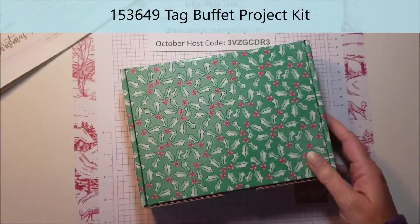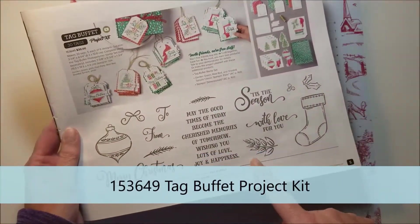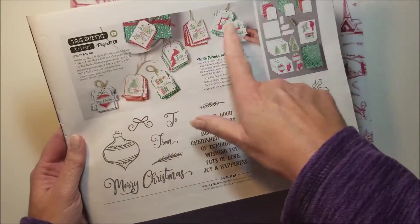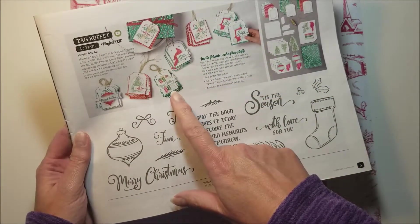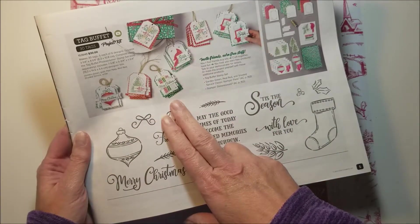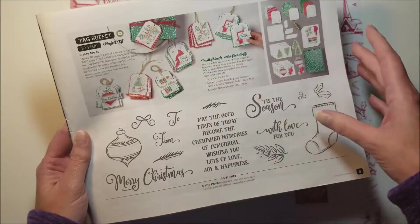What I have right here is the new Tag Buffet Project Kit. It is in the holiday catalog on page 5, and it is this fabulous kit that makes 30 Christmas tags — yes, 30. So it's probably all you're going to need for the holiday season. The kit is only $30.